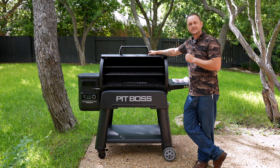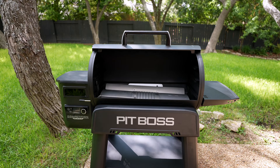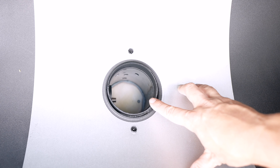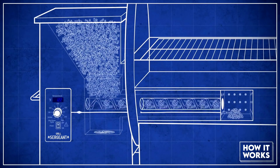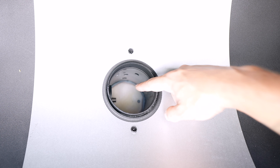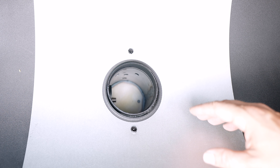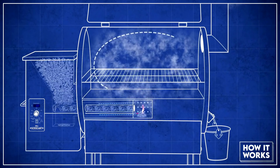Now we're going to empty the guts of the smoker and see how this beast works. Now that we got the smoker emptied out, let's take a look under the hood. Down in the belly of the beast, this is where the magic happens — this is called your firebox. This is where the pellets are actually going to drop through an auger from the hopper. At the very bottom you have a little igniter that gets red hot at the start of the cook, that builds your fire. Then there's a fan system and the temperature regulates itself based on what you set on the control panel.